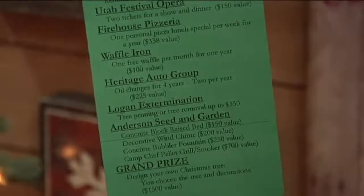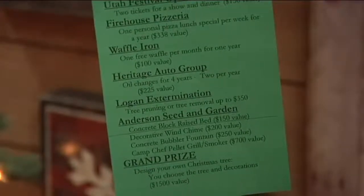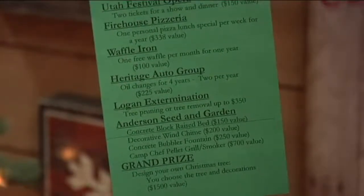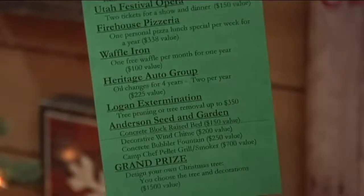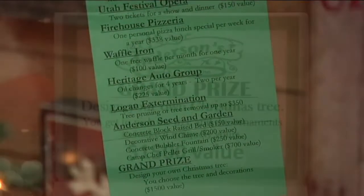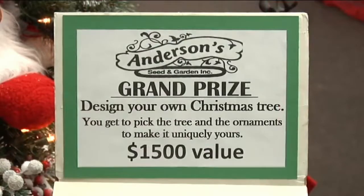Firehouse Pizza has one pizza a week for a year, Waffle Iron has a free waffle a month for a year, Heritage Auto Group has four oil changes to give away, Logan Extermination is doing a tree pruning or removal up to $350, and Andersen Seed is giving away a Camp Chef pellet smoker, a fountain and decorative chime, a raised garden bed, and our fully decorated Christmas tree. Most prizes require you to be here on the 18th at 5 o'clock for the drawing, but we do have a couple prizes for those who can't attend.